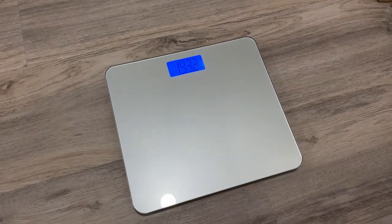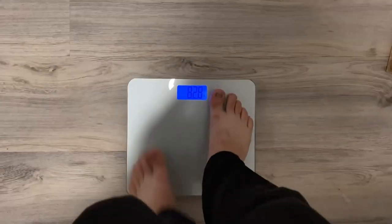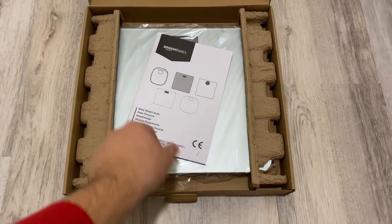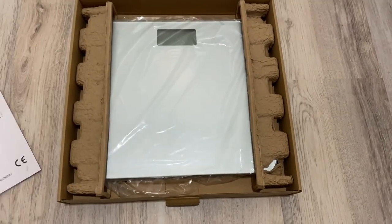It also has zero branding on the scale itself, as well as a bright backlit display so it's easy to read, and great customer service because it's made by Amazon. This is the Amazon Basics body scale.